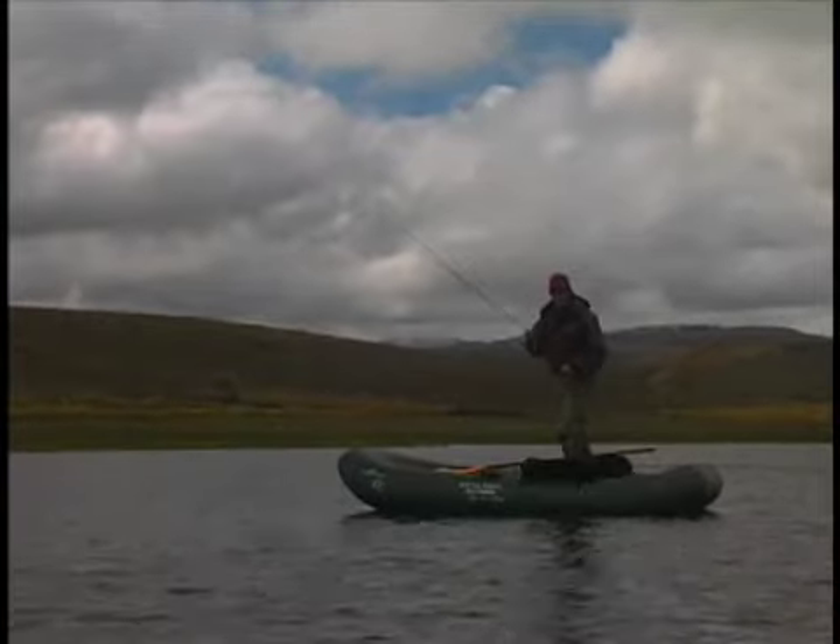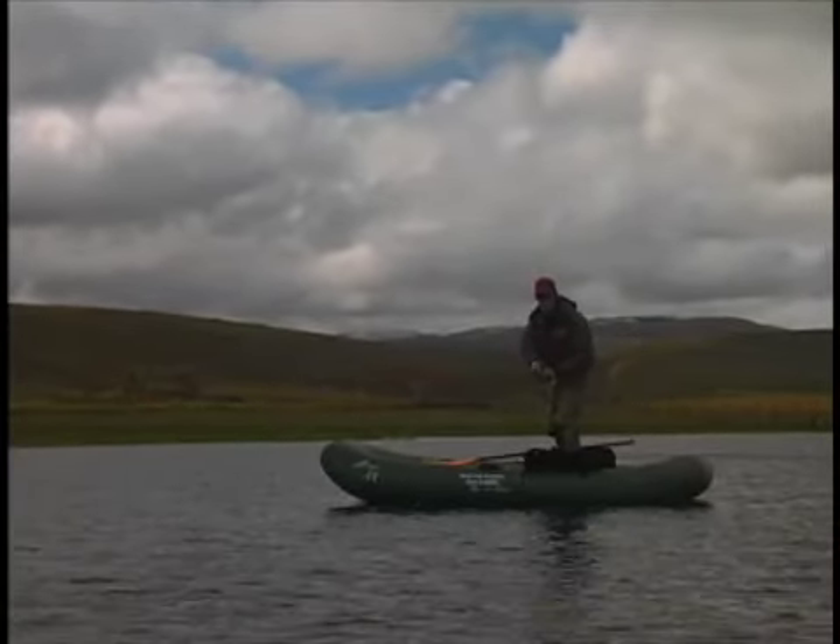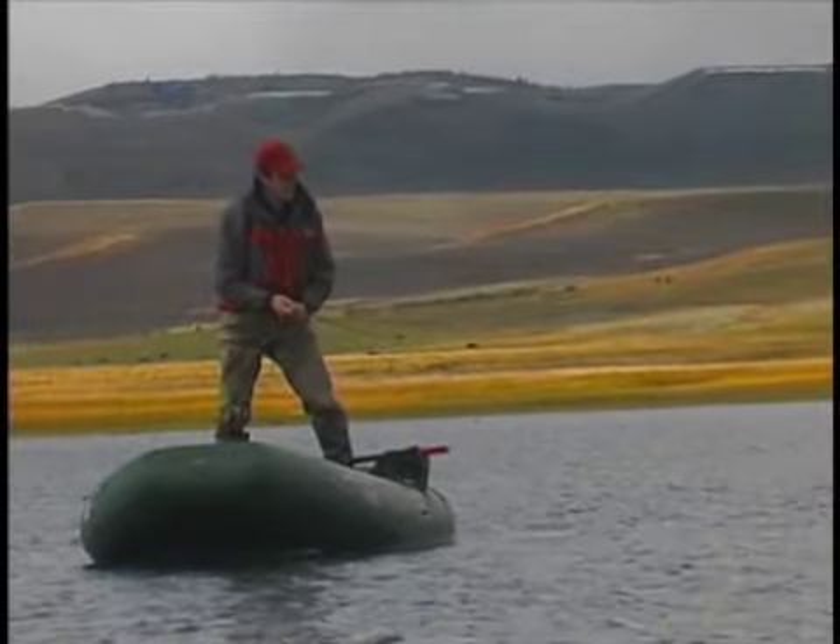Once you get the feel of standing, everything becomes automatic. You can see how intuitive this becomes. Your boat responds to your every move, positioning itself as you begin your retrieve.